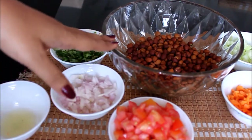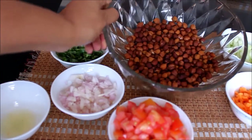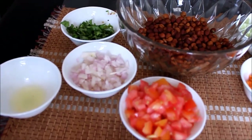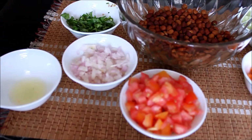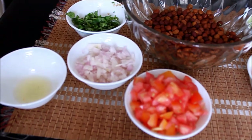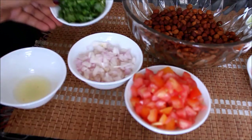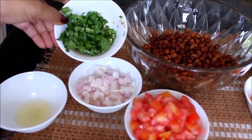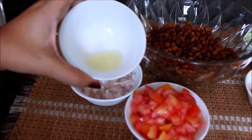First, we use desi chana — I have already boiled the chana. I don't think I have to show how to boil chana, everybody knows that. I will be mixing just the classic way: boiled chana with onions, tomatoes, green chili, fresh coriander, and our very own lemon juice, which is very good for health.